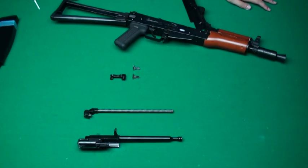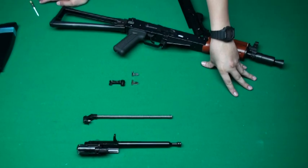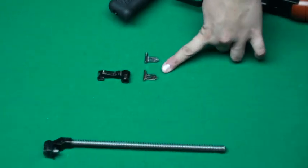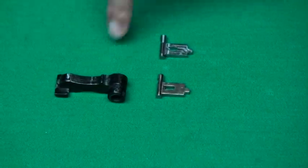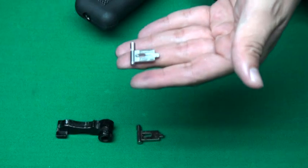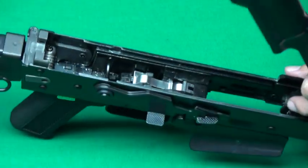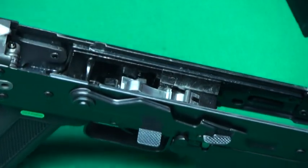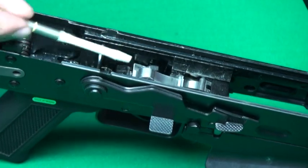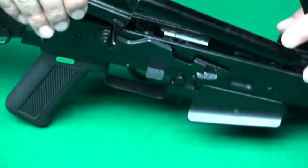This is the WE AK-74. We put it through thousands of rounds of endurance testing and found that the original fire pin and hammer are easy to damage. So we provide you a CNC steel fire pin and a steel hammer. If you upgrade these two parts, your AK will look like this one. This is the steel fire pin, and this is the steel hammer — and we put it to the test.